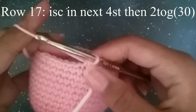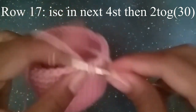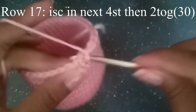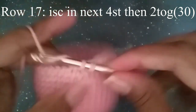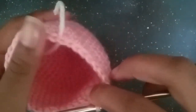In the next round we're going to do one single crochet in the next four stitches, and then two together. One, two, three, four, and then decrease. Continue to do that until you get to your stitch marker. You should have 30 stitches.